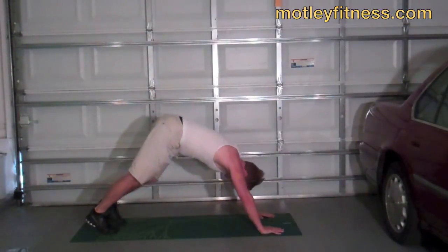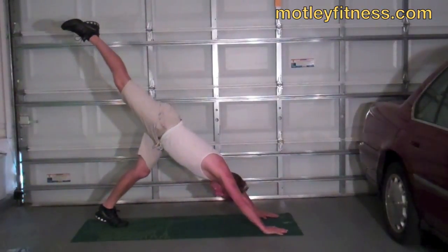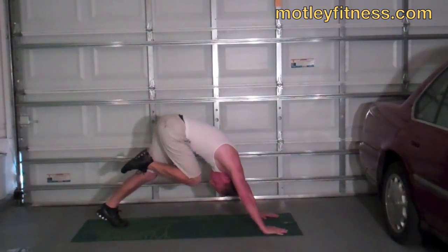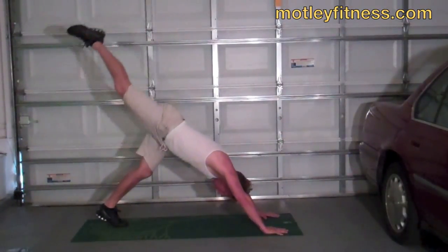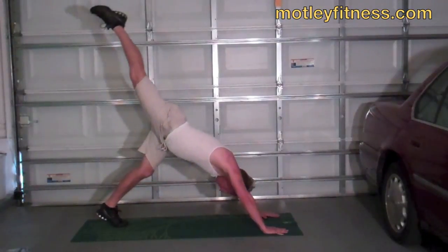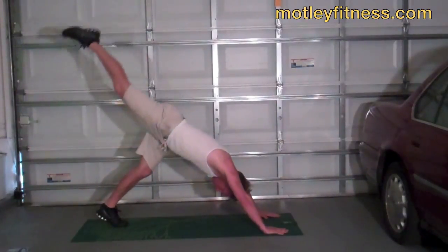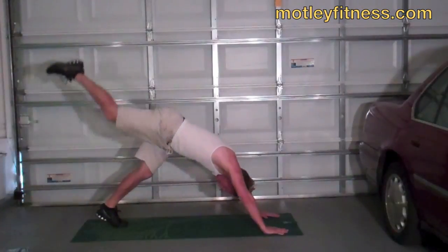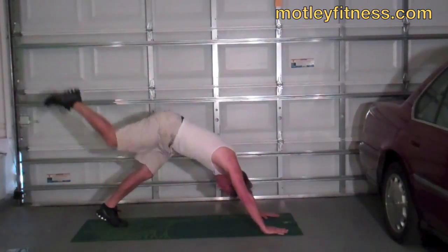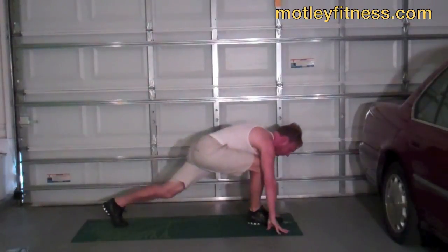Let's bring it back to downward facing dog. The running dog — bring that right leg up. If you want, hold it here, or ten times bring just the knee in towards the face and extend out. Building some power, building some flexibility. Eight more times... two more times. And done. Now sweep that right foot through into a lunge, hands on the floor or lift up.